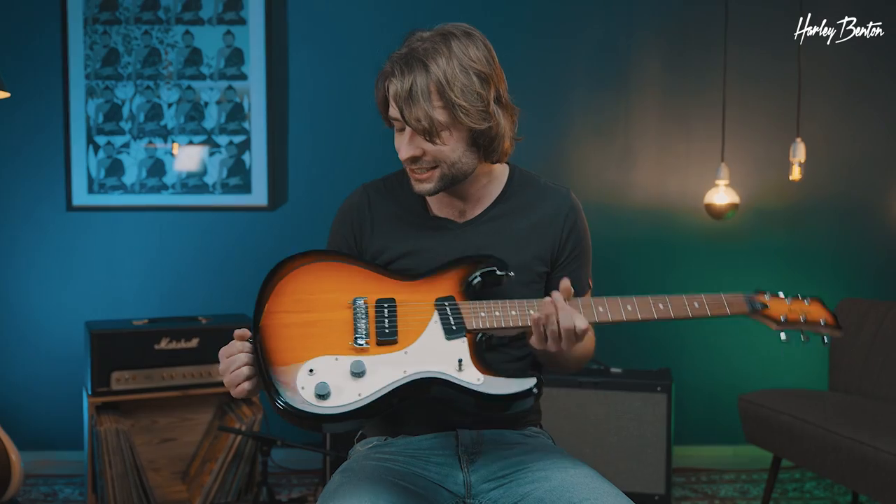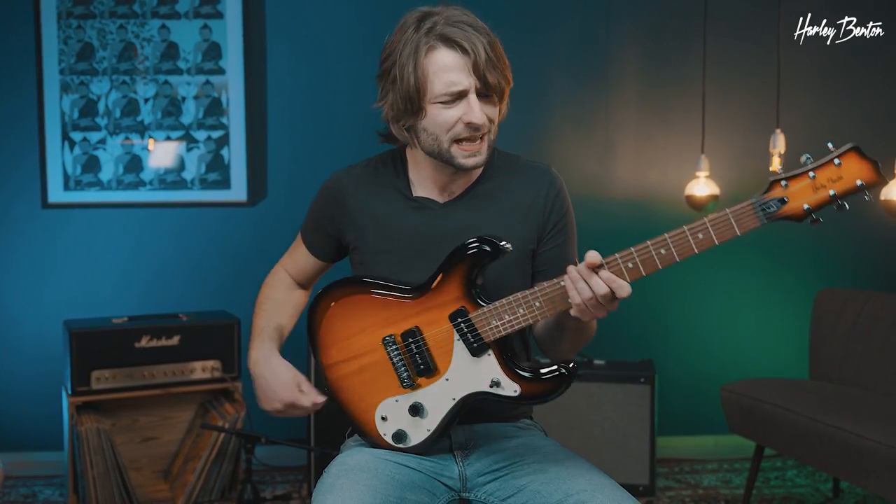Welcome to the 60s. That's the Harley Benton MR Classic and as you can see it's totally space age. Without any further ado, let's hear it.